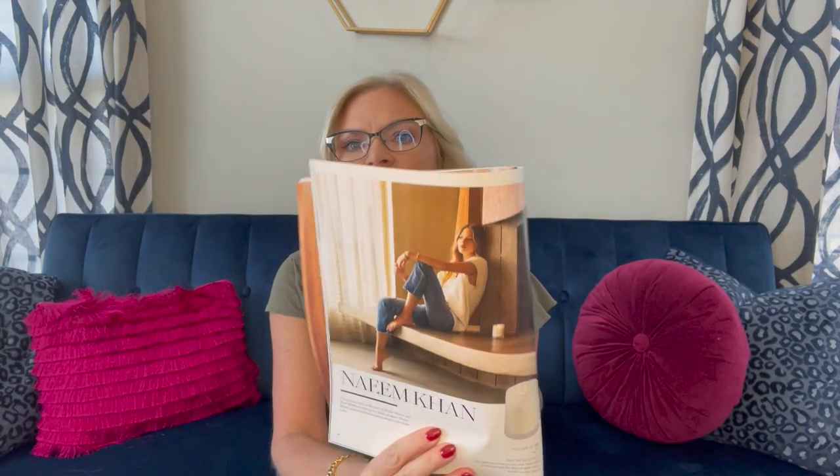The next item — this designer is Naeem Khan, counting the likes of Beyoncé, Michelle Obama, and Kate Middleton among his clients. Naeem Khan's creations blend luxurious details with classic codes. In this box we received a rose candle. The light rose scent infuses your home with femininity, and the detailed glass jar doubles as chic decor. It is beautiful, and this candle is a $95 value. That is some expensive candles, but I know they can get up there in price.